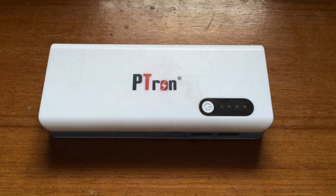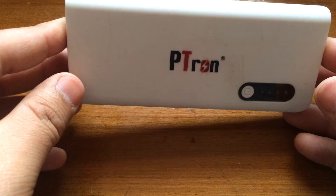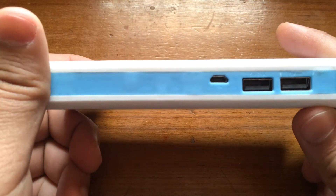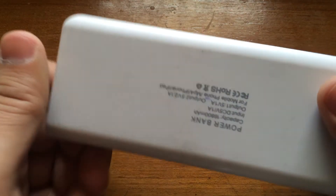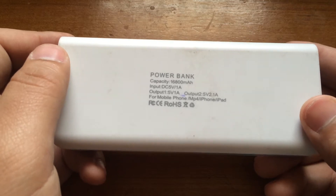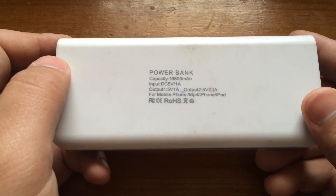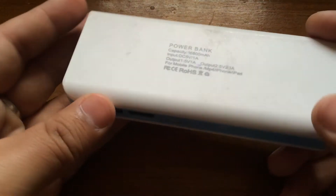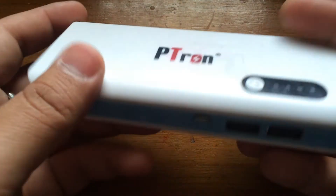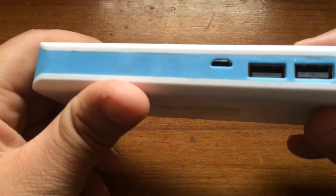This thing is made up of cheap plastic. As you can see, it's quite heavy because of the 16800 mAh rating, although the actual capacity is closer to 12000 mAh, which is still amazing at such a price. Being made of cheap plastic, I dropped it once and it got cracked here as you can see, but I clicked it back in and everything's back to normal.